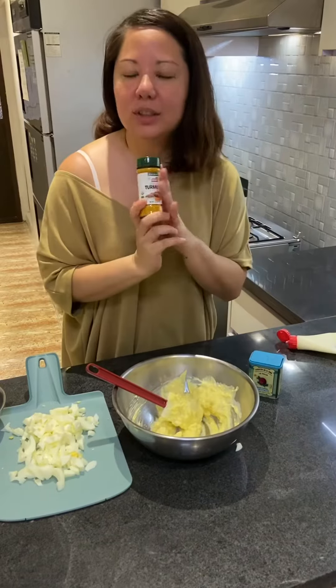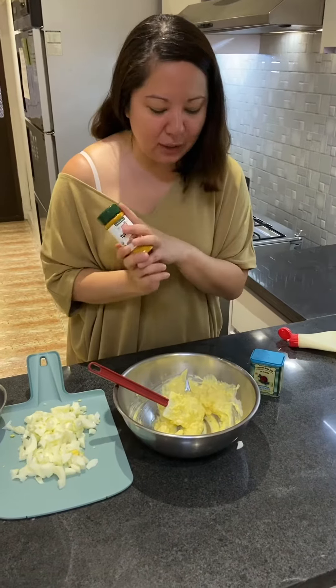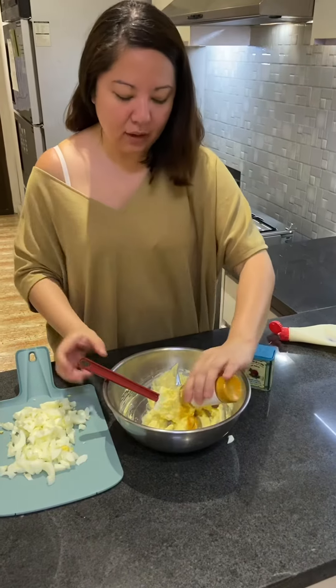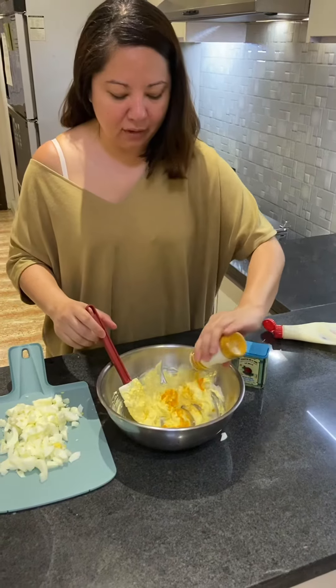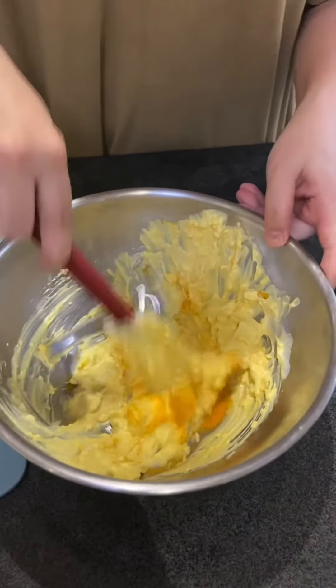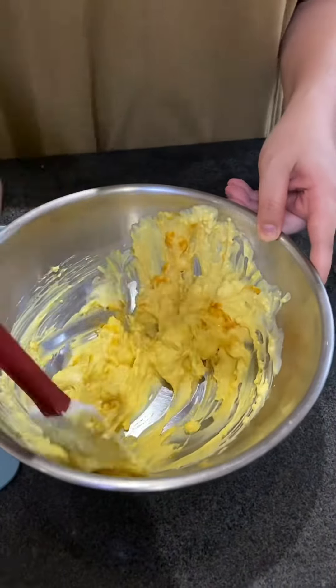Today I'm going to use turmeric just because I don't have curry. But if I had curry, I would use curry powder — it tastes better. Or you can do a combo of curry and turmeric. See how nice that color is.